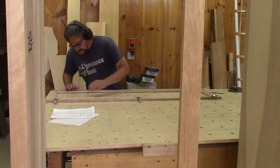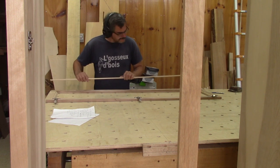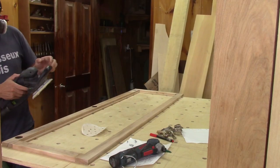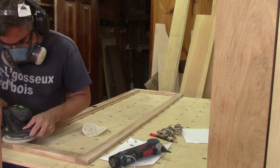I finished part four by making all the door's moldings. Now I have to finish the bookcase. Even if the moldings are done, the doors still need a bit of sanding.